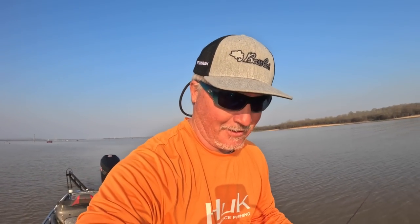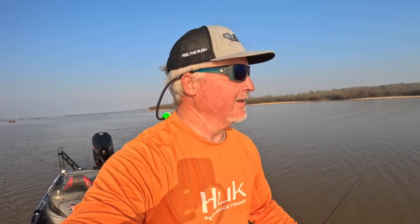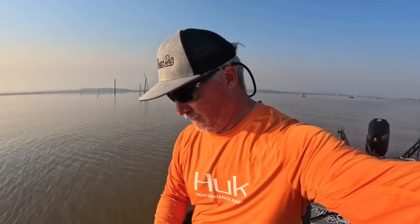I always like to bring the face up to the camera once in a while. Trying to give you guys a view of what it's like fishing at Grenada. On a calm day, it doesn't get any better. I'm just working my way around a point here and looking for roamers.